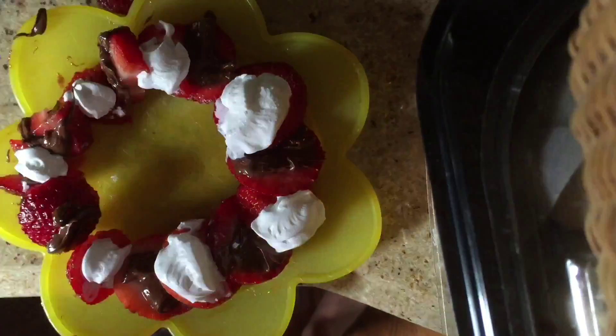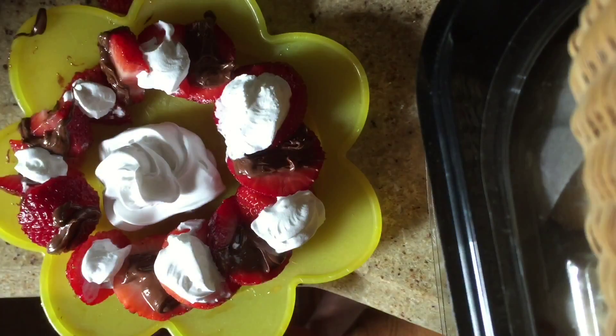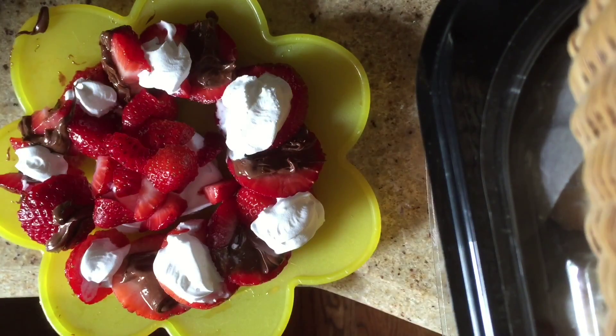When you are done taking the strawberries out of your plate, put whipped cream in the center of your bowl. Then use the excess strawberry to sprinkle the whipped cream. Now your beautiful platter is complete.